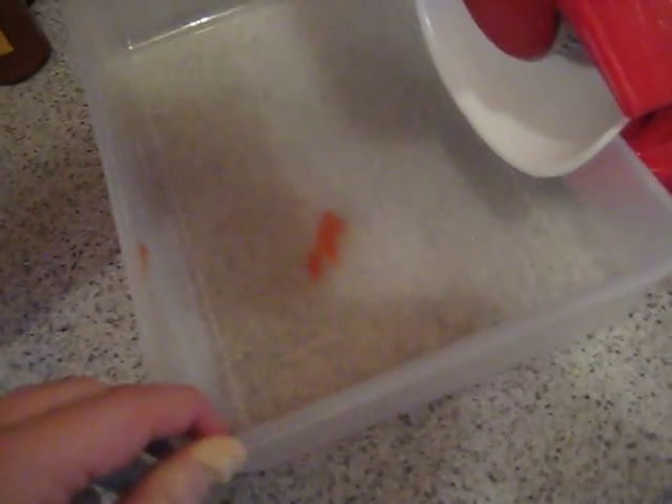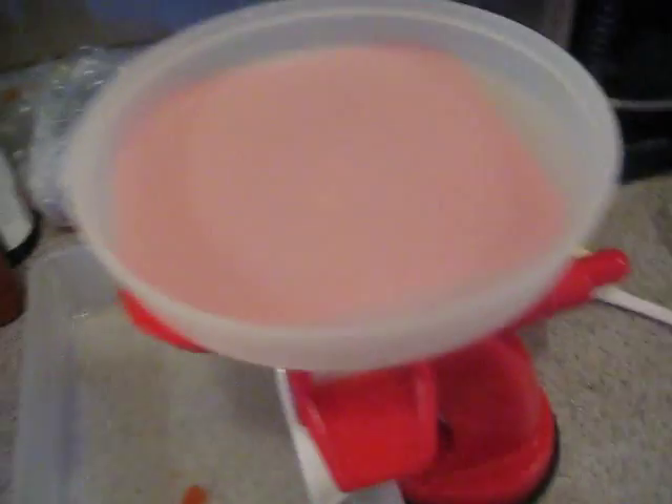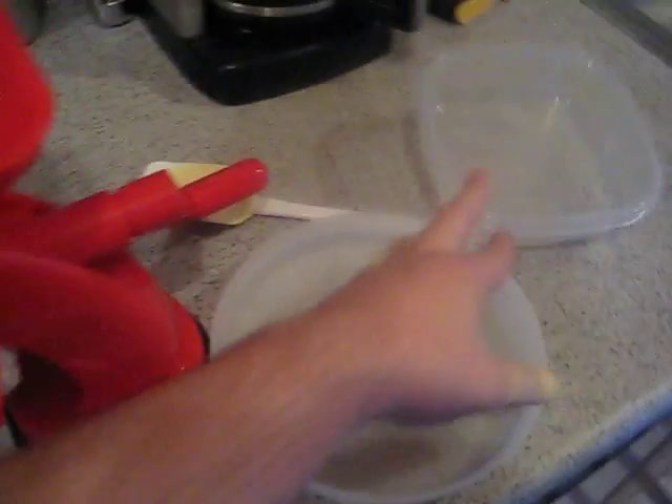I've got the capture bin set up, a makeshift lid for the thing, because when you start turning the crank, it spurts all over the place. And out of this chute here will come the tomato pressings.